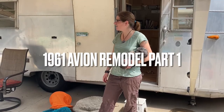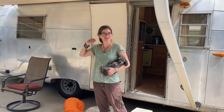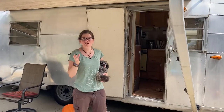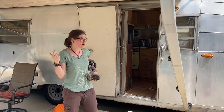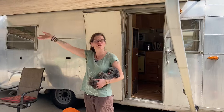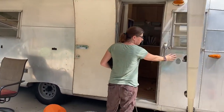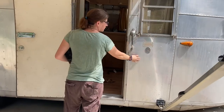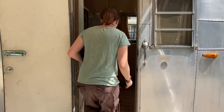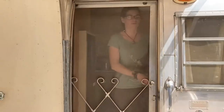Hey guys, this is our brand new used 1961 Avion camper we just purchased, and I wanted to do a little documentary of our renovations. We just finally learned how to open up this overhang thing. If you come right here you can see it's got all the original little stamps, which I thought was super cool. And it actually has a screen door which rolls quite nicely.